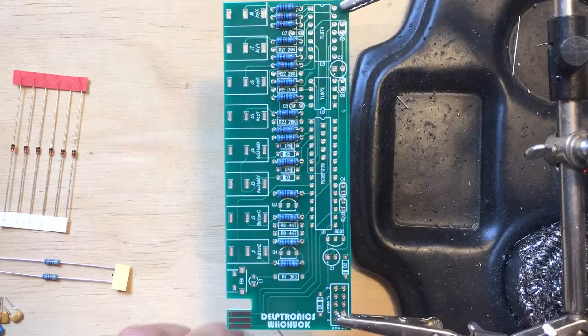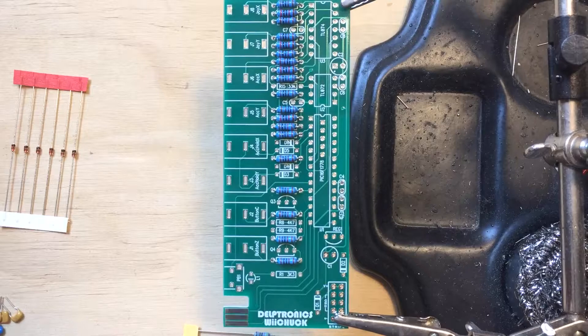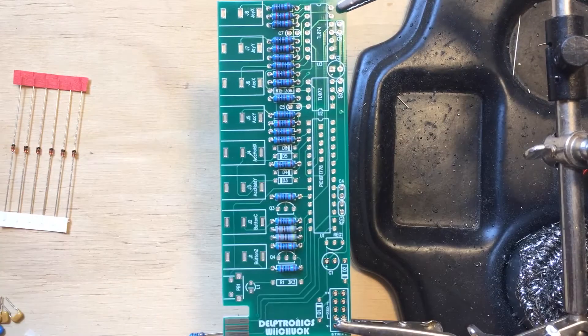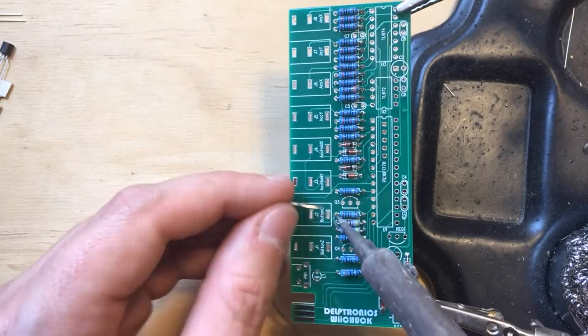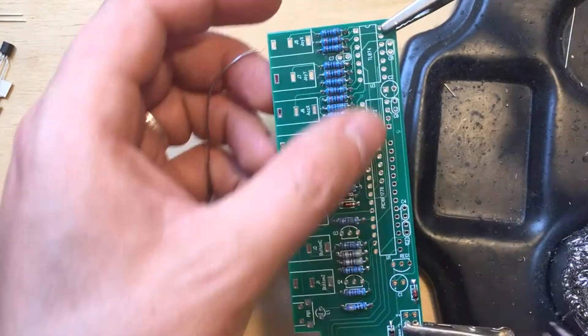This is a nice and easy build. Good for beginners. Everything is through-hole and there are not too many components. As usual, I started by placing all of the resistors and diodes, soldering them from above, then trimming the leads.